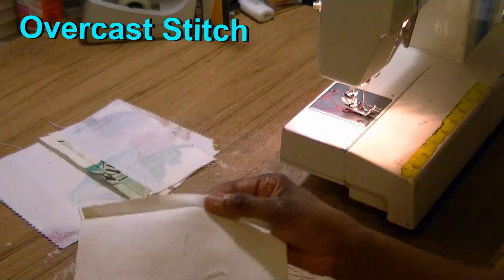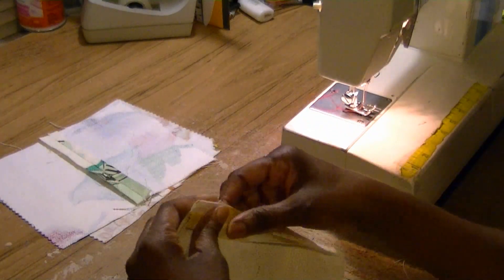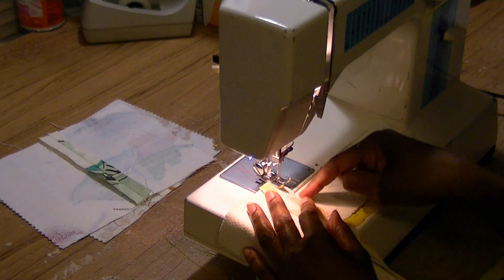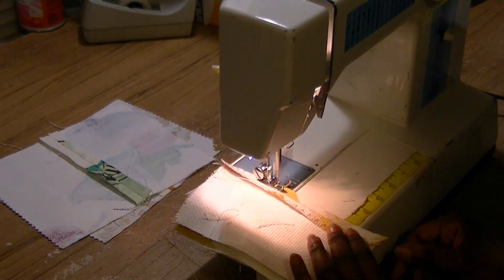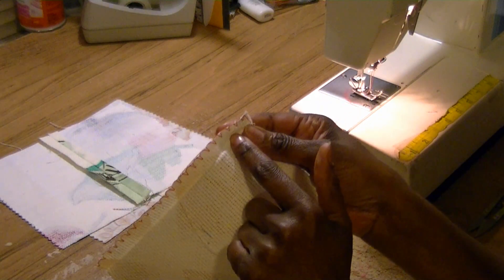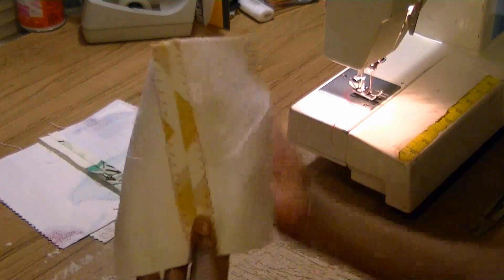Number four — this time we're going to do a sewing machine overcast stitch. I don't know if your machine is going to have it, but this is what it looks like. I've turned my dial over to the overcast stitch and you're going to sew close to the edge — you want the needle to bounce off the edge kind of like a zig-zag, and it's going to seal the stitch. Here is our overcast stitch: it almost looks like a zig-zag but it's actually better because it zig-zags onto the fabric and then does a top stitch that seals the top. This is what it looks like on the other side — it stops your fabric from unraveling.